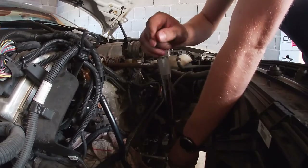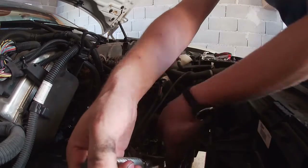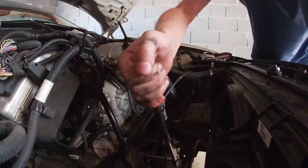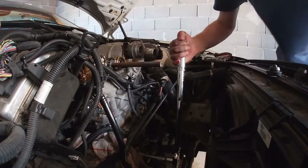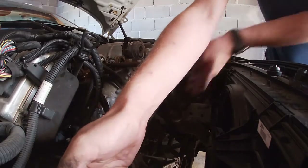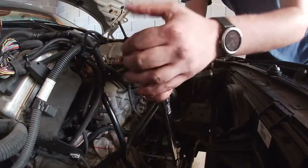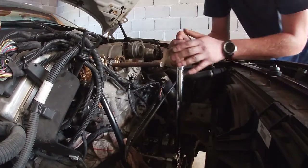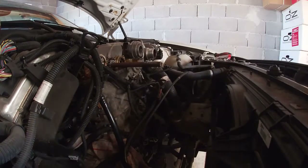Then we turn it 180 degrees, which we can do in steps — that's 90 degrees, and then that's 180.